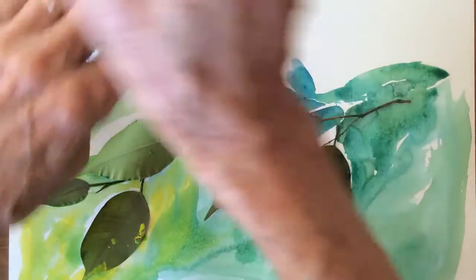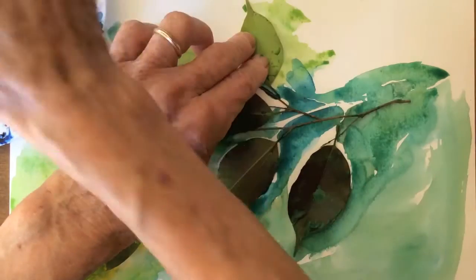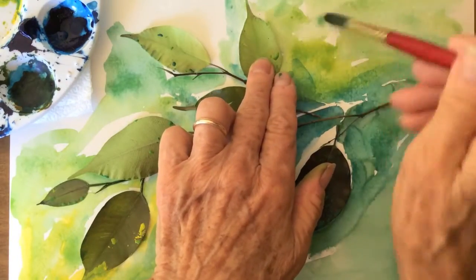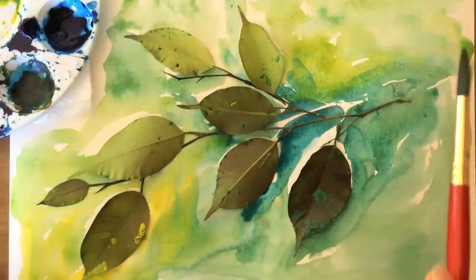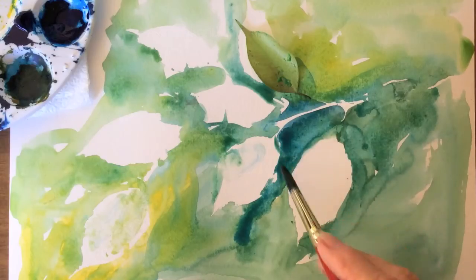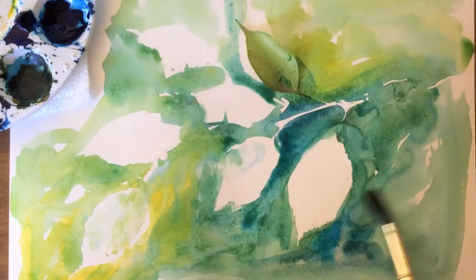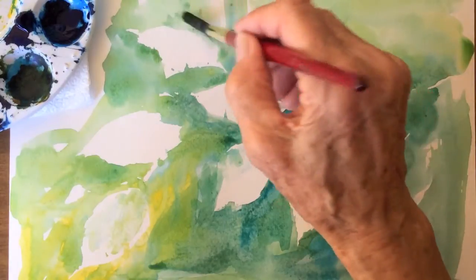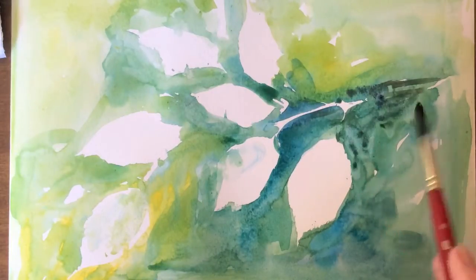This painting calls for lots of dipping into the water to give a wash effect as we go along. Take the branch away and the leaf pattern will give lots of ideas of what and where to paint.